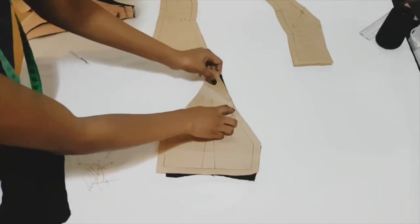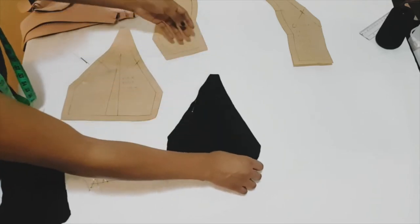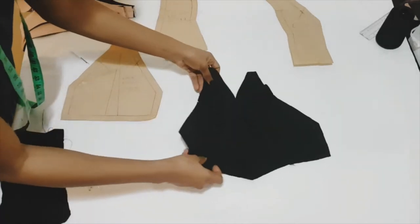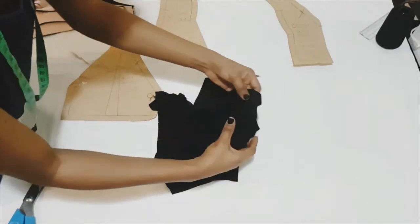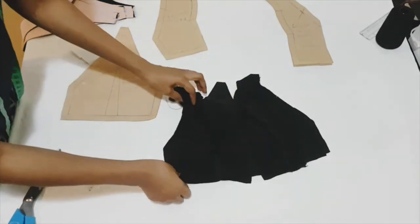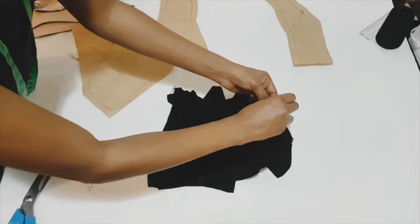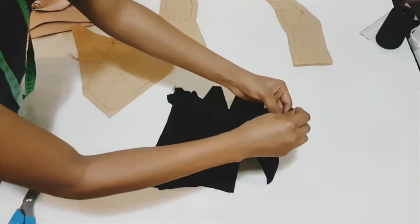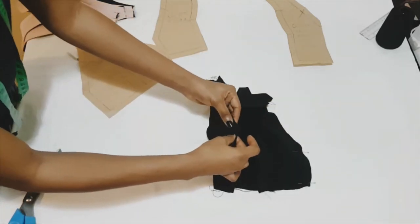Once that's done, move on to the back pattern. Make sure you've already sewn your darts, then turning it over to the right side, place your front bodice on your back bodice and pin along the side seam on both sides and sew that down. We're going to be repeating the same process for the lining.